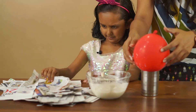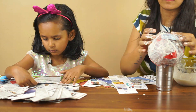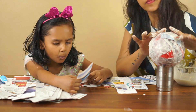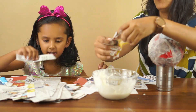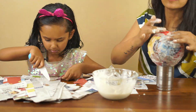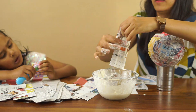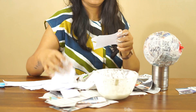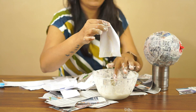It is a little messy, but when it is ready, it will look good. Just put the paper strips on the balloon and keep it on. Is it simple? We need to cover the balloon in two layers. The first layer is from newspaper. The second layer is from plain paper.